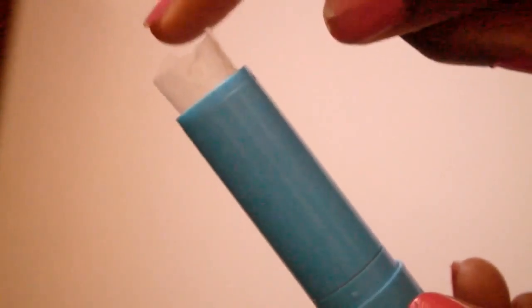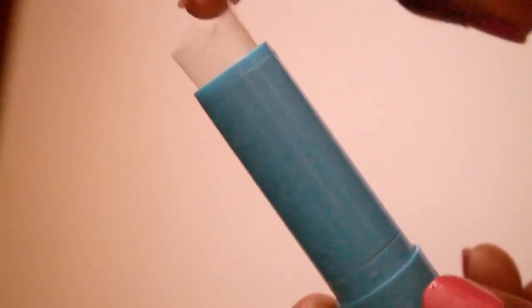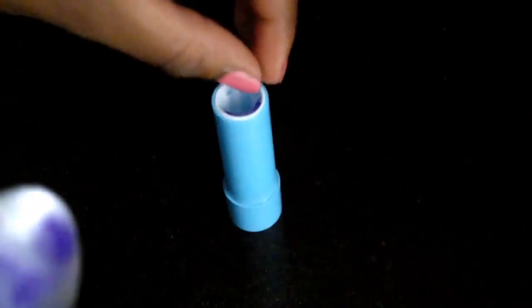After that I rolled up a piece from a Ziploc bag and taped it shut so that none of the lip gloss would pour out. I also put tape on the bottom for the same reason.